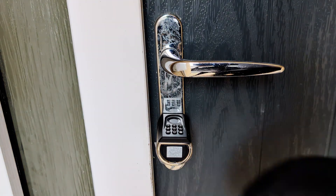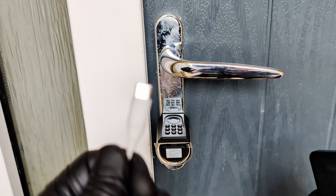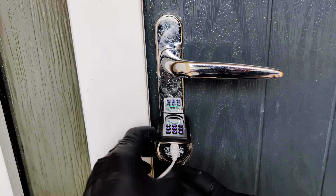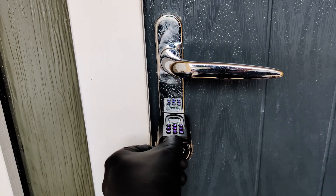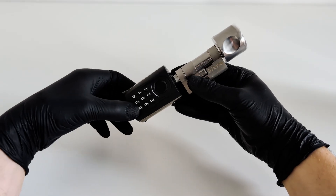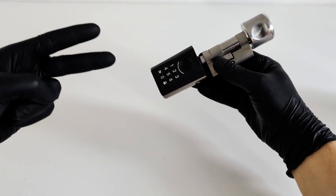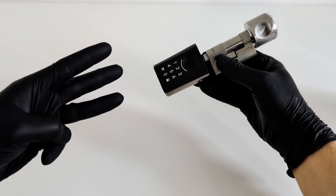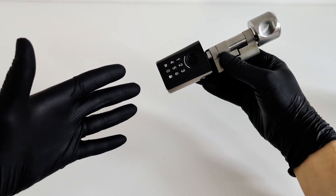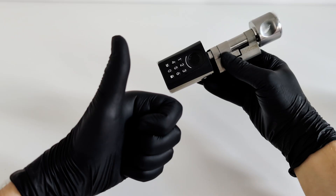What happens if the batteries run out? No worries — just grab any power bank, connect it to the emergency USB-C port underneath, and the lock powers right back up. Then you're free to punch in your code or use your fingerprint to get inside. It's an emergency power supply that makes sure you never get stuck outside. So here's my final verdict: the installation is super simple; you've got four ways to unlock it; you can create temporary keys for guests; there's backup power through USB; and no more carrying keys. The WeLock Tuck A51 is a great and affordable entry into the smart home world.